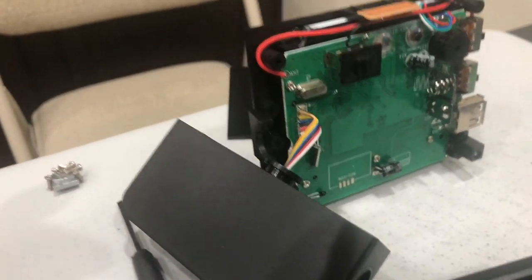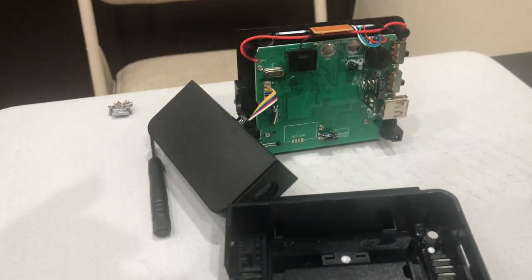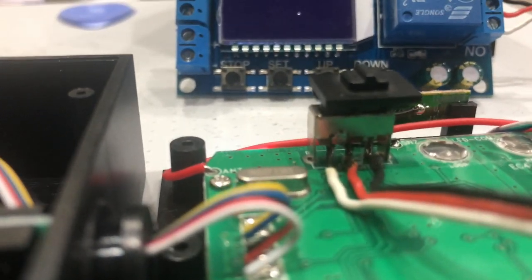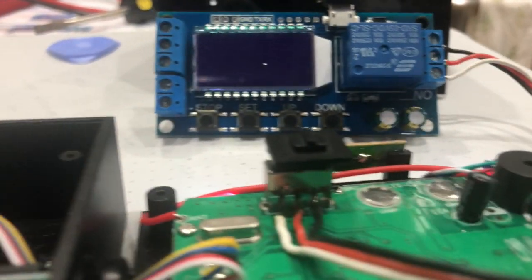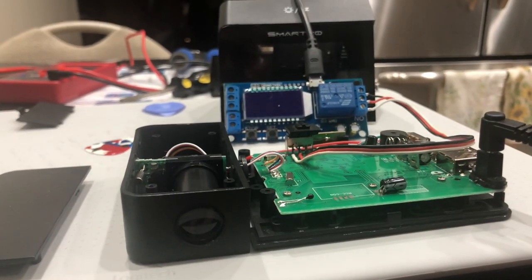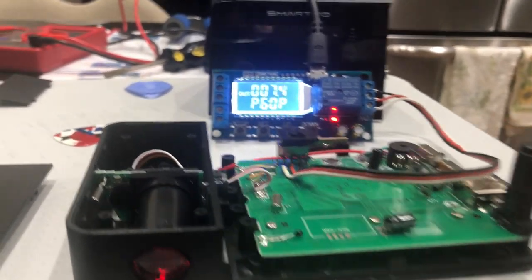Now I'm going to try to connect that module to this switch to make it work. Got the module to work — look at that. Side of the job, nothing to brag, but it got done. The black wire was not needed. All you needed was the white and the red wire connected to the left and center prong on the on/off switch. Let me plug the module in so you know what I'm talking about — there's the module plugged in, see how it came on right away.